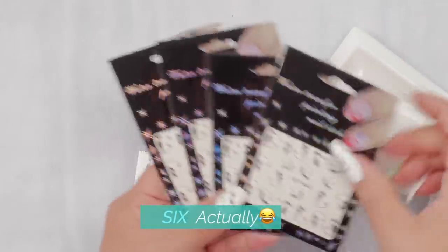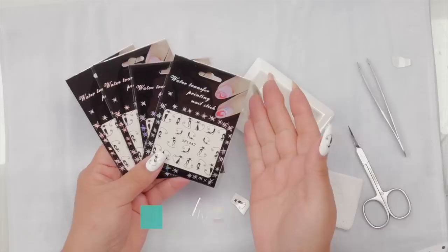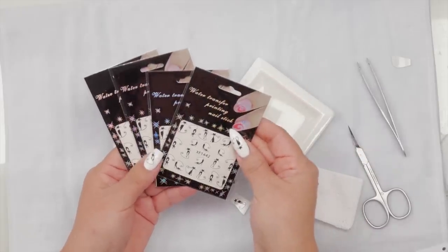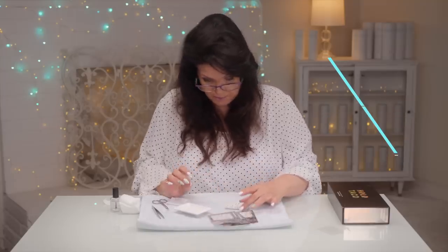I will say, when I bought this off Amazon — this is not a sponsored video at all — it included five of these individual packages. It was under ten dollars; I think I'll put the exact price on the screen. I just found it was very, very reasonably priced.